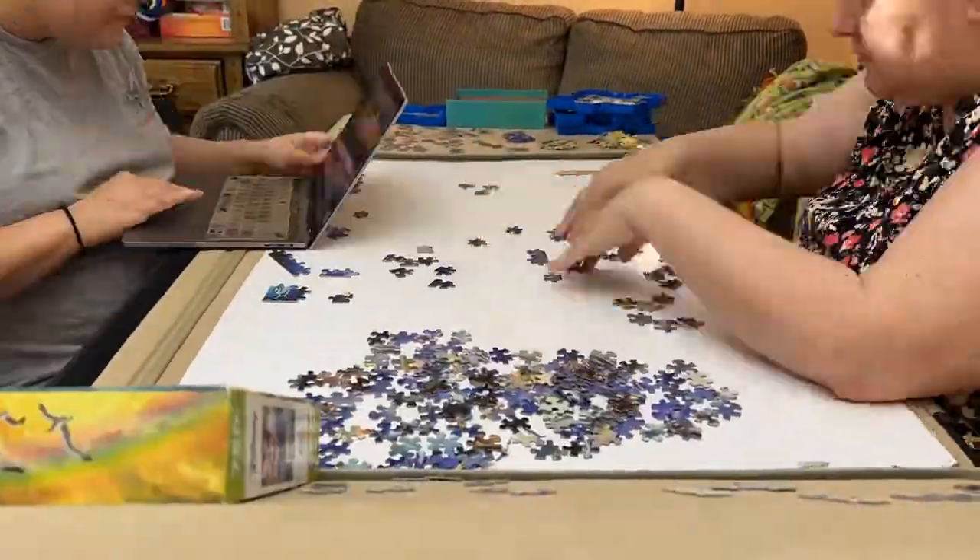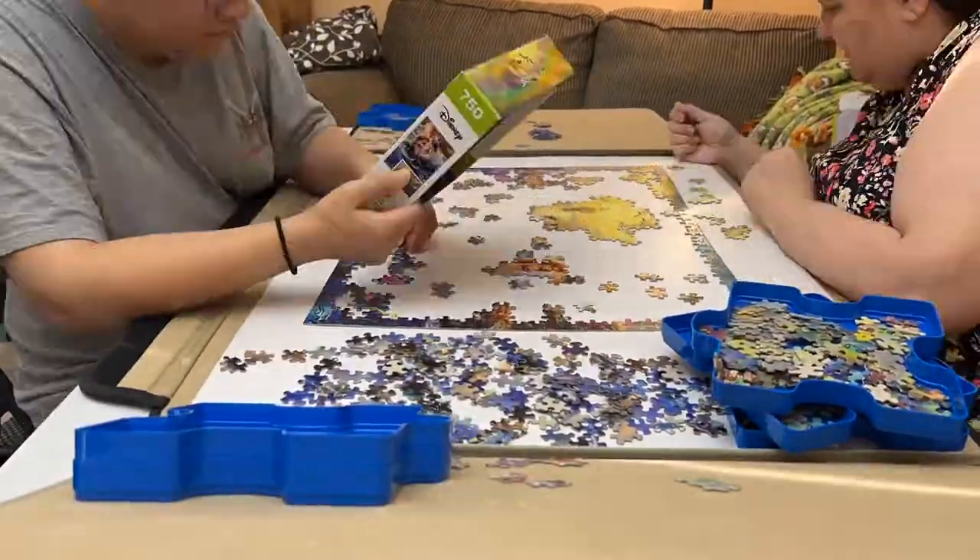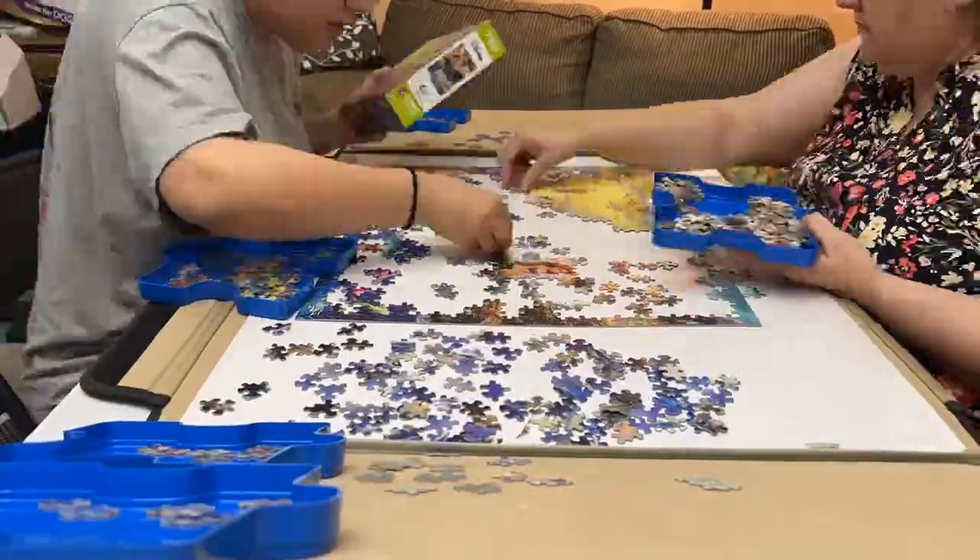We found this puzzle at the Puzzle Swap. It was Disney and I had to grab it. The front of the box didn't match the puzzle because it was cut off on the left side, and the back reference picture was very, very small.